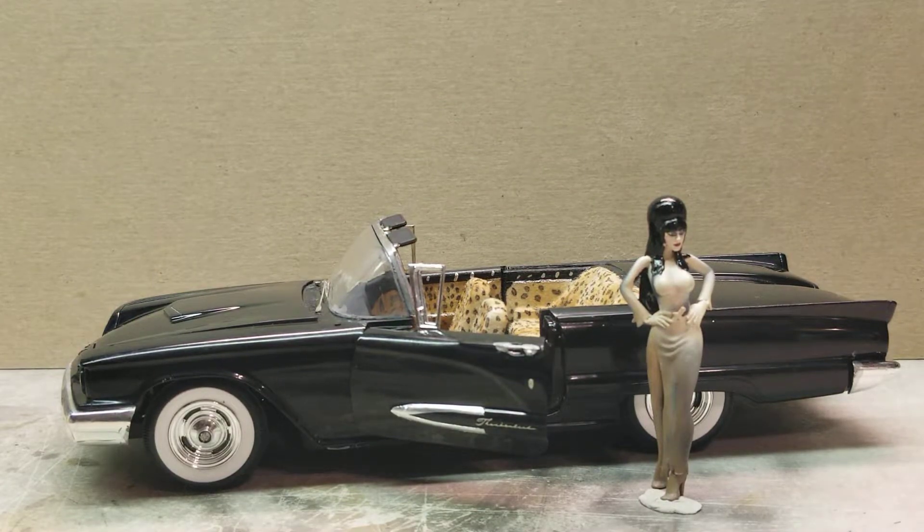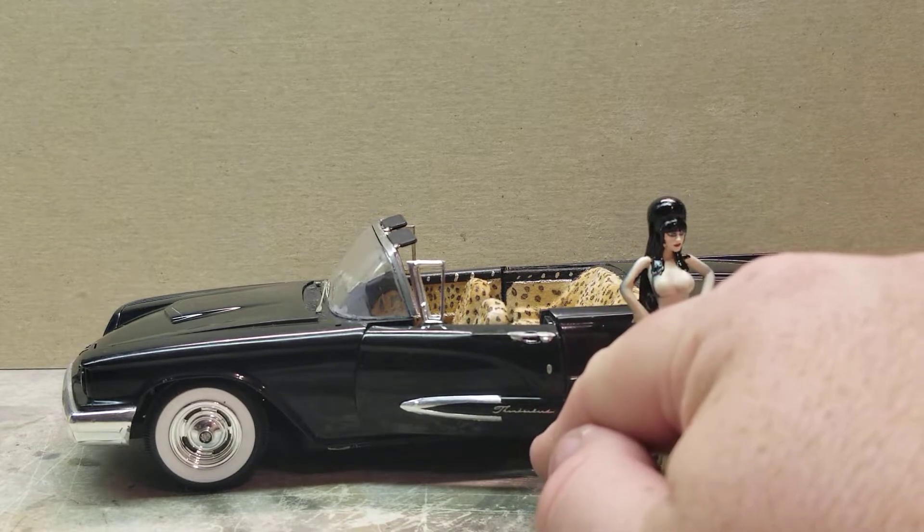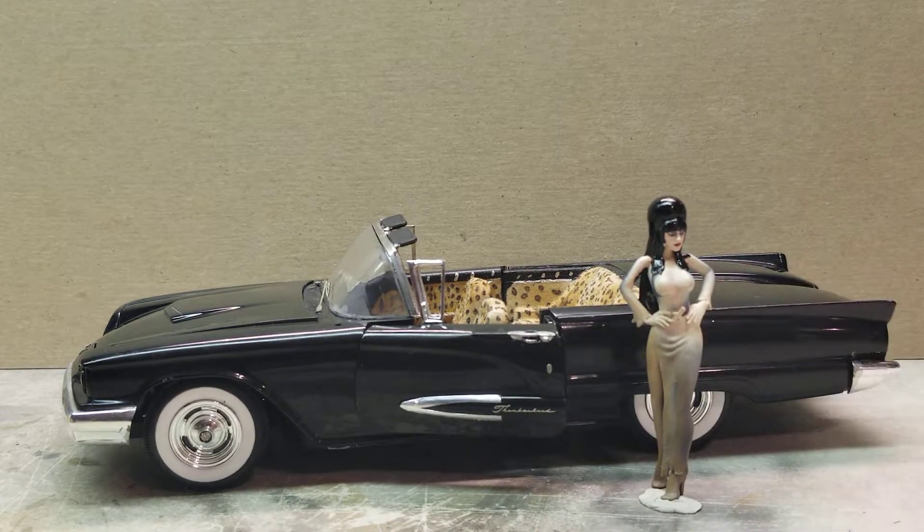What's going on YouTube, modeling that back at you with a quick build update on the Macabre Mobile. I finished up quite a bit of the detail work. I've still got a little bit more to go as far as adding some additional PE and just kind of finishing off the car itself. Still have the engine detail to finish up.